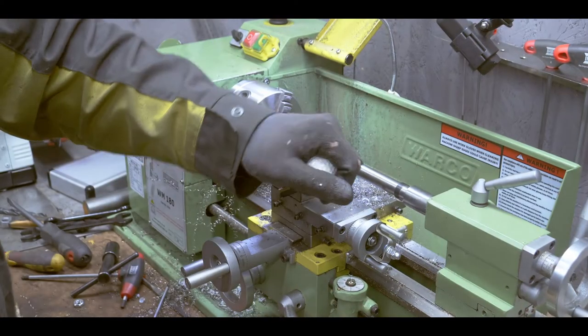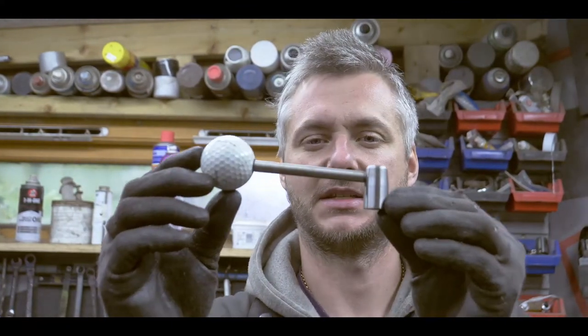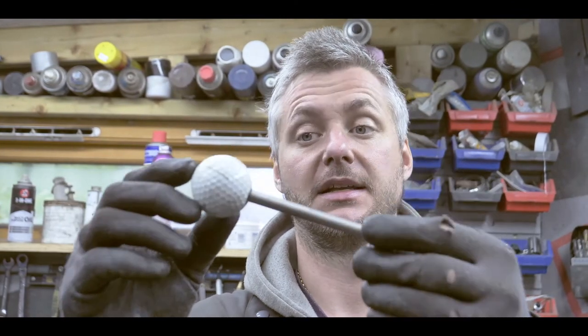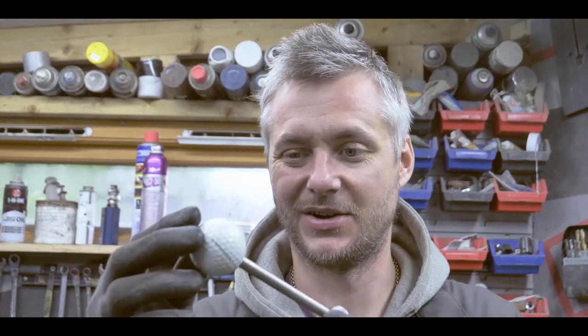So yeah, thank you guys for watching. I've made a handle. It's not the prettiest of things, but it will serve the purpose. Slight angle, it's longer, and it's pretty cool that it's a golf ball — that's recycling. The wife always tells me I'm a hoarder, that I collect things. But you know, I recycle them.